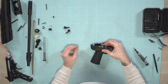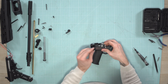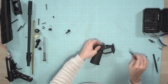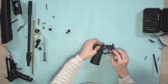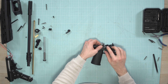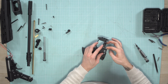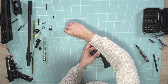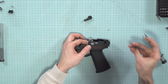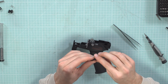Hold them so they don't fall out. First, put back the right switch — the fire selector — just put it back like that and tighten the screw. Then on the other side, be careful with the small pin and spring. Put the pin and the spring on the fire selector like this.